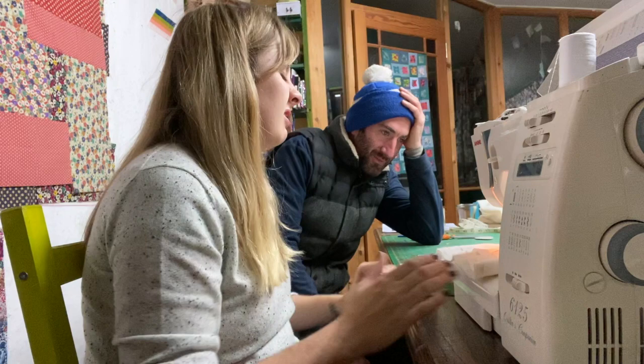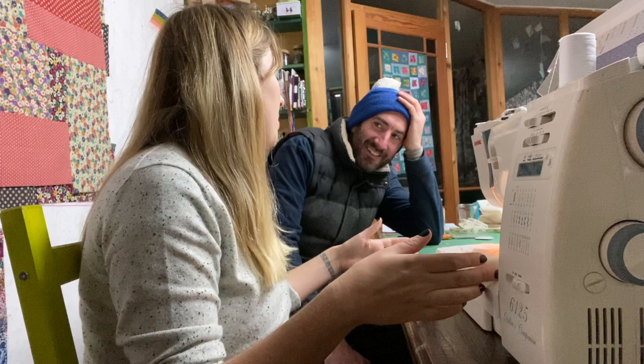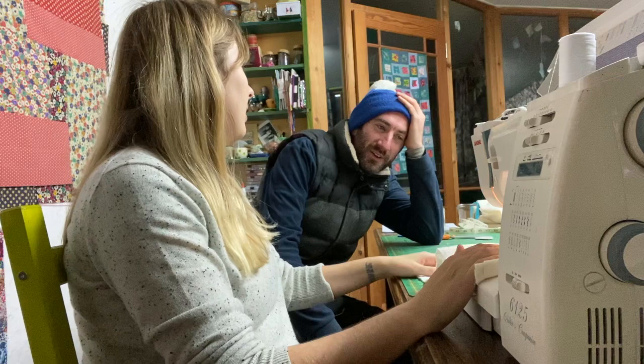Rita considers her options for the finished quilt: a big pillow, two pillows for a big settee, or hang it on the wall as a wall hanging — like the one hanging right behind her. John appears and says what does Kate think about the quilt. Kate says it's amazing — first attempt at quilting, absolutely brilliant. Rita has worked really hard and it's been a long day.